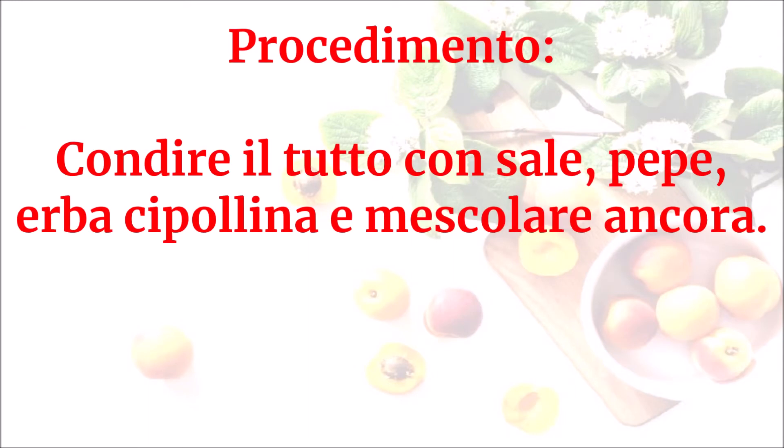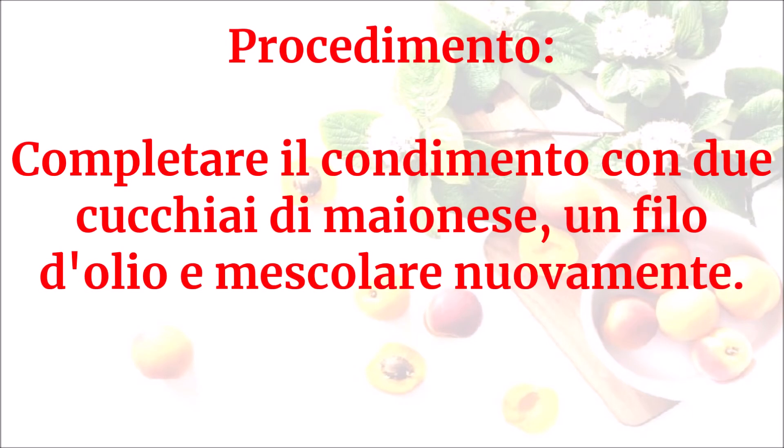Condire il tutto con sale, pepe ed erba cipollina e mescolare ancora. Completare il condimento con due cucchiai di maionese, un filo d'olio e mescolare nuovamente.